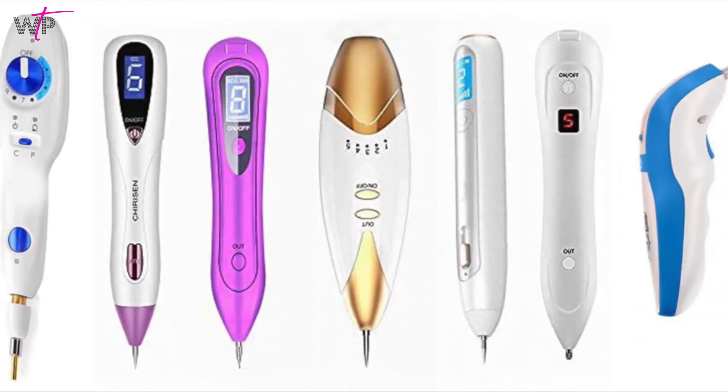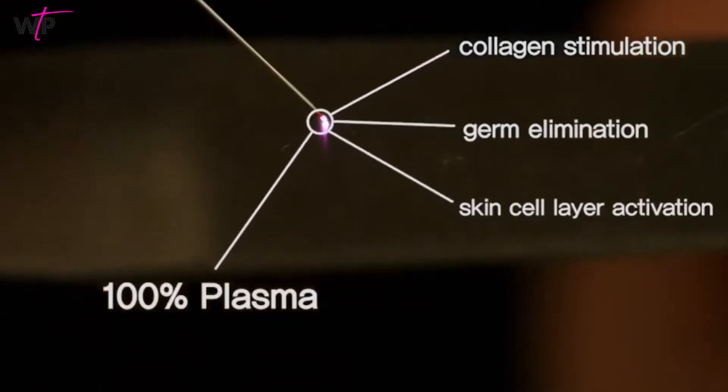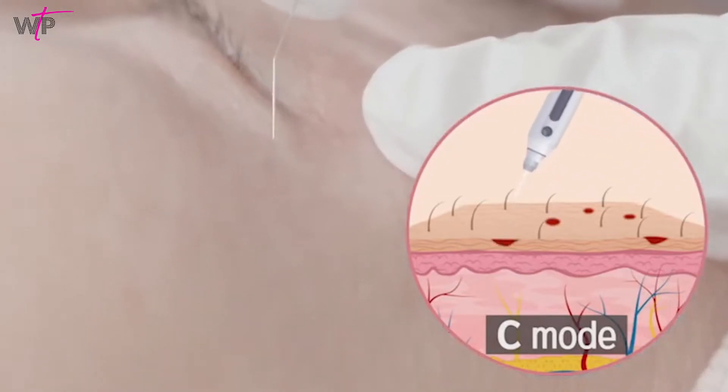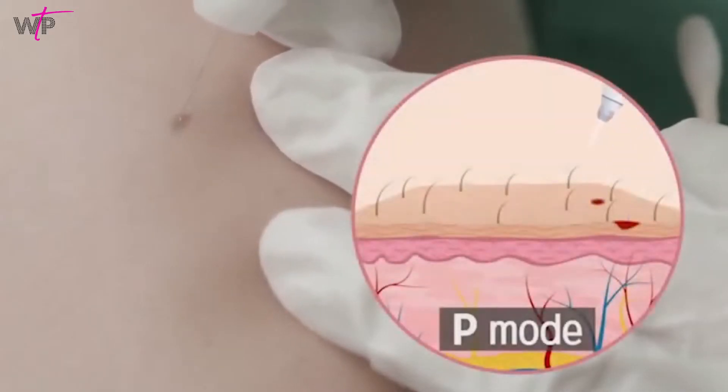How do you know which device to choose? How do you tell the difference between an electric pen and a real plasma pen? We are about to show you some of the distinct differences to look for in how the Plaxil Plasma Pen is the absolute latest and safest true plasma technology.